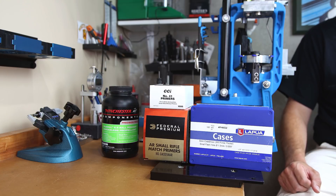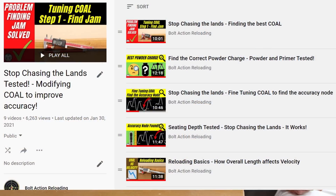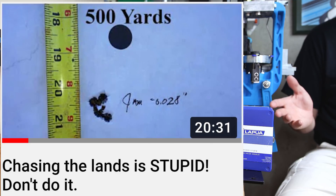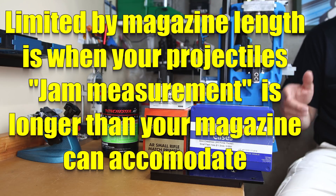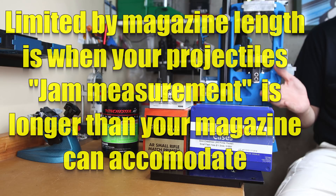Precision rifle load development is always an interesting topic, and there are lots of opinions on what way is best. I have previously done a video series using Eric Cortina's PRS load development method referenced in his 'Stop Chasing the Lands' video. In that series, one of the most common concerns was: what if I am limited by magazine length? This is what we are going to address in the new series starting today, and we are going to show all the data and steps to generate it.